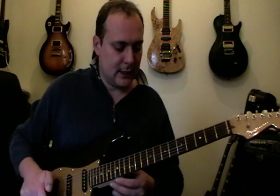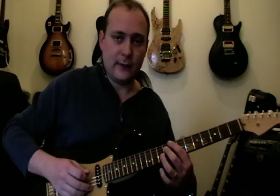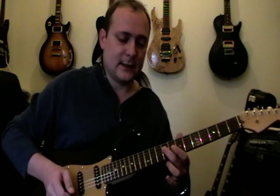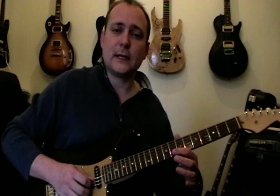It starts off here on the 9th fret on the 4th string. I'm going to give you a full view here because then you can see we're picking at the same time. So 9th fret on the 4th string, pick it once, bring the volume down. Then we do a bend here from a G to a G sharp on the 8th fret on the 2nd string.